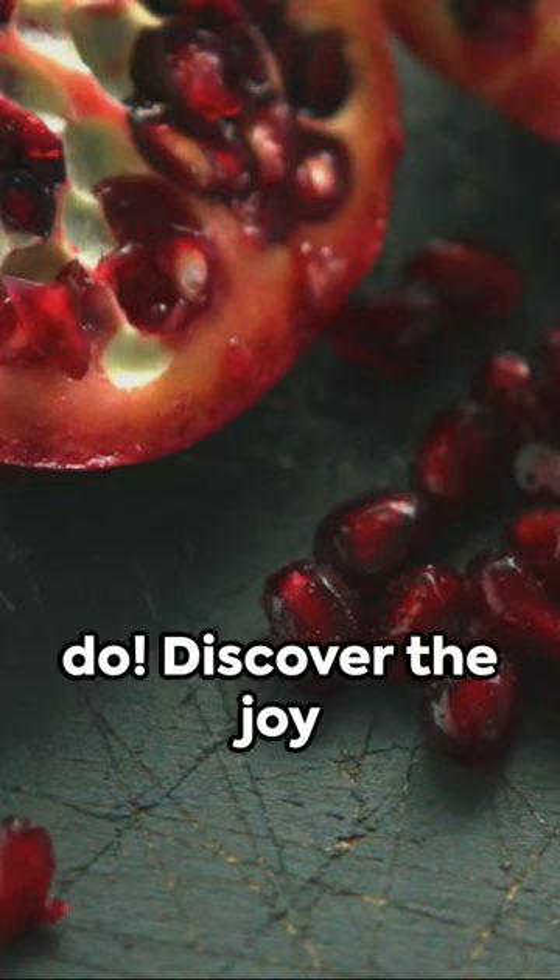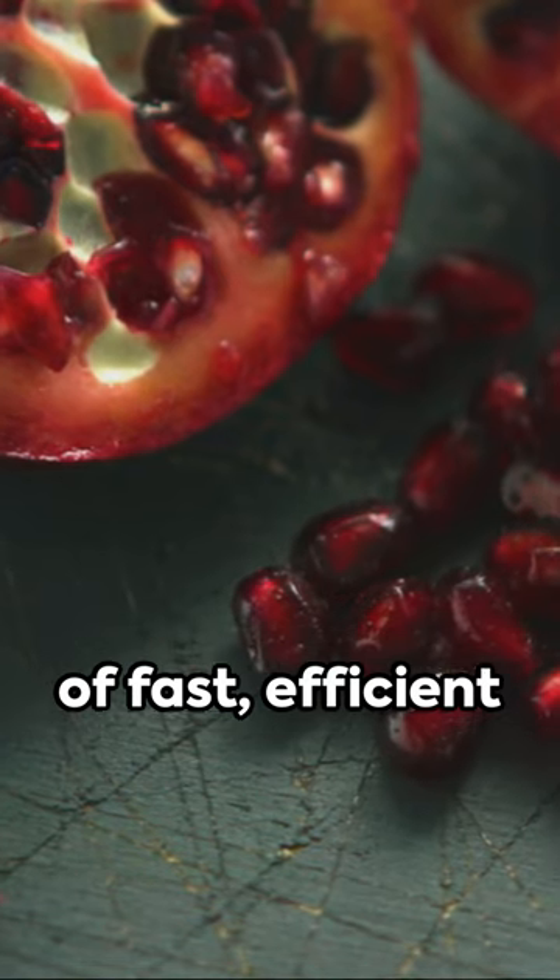So the next time life hands you a pomegranate, you'll know exactly what to do. Discover the joy of fast, efficient pomegranate de-seeding.